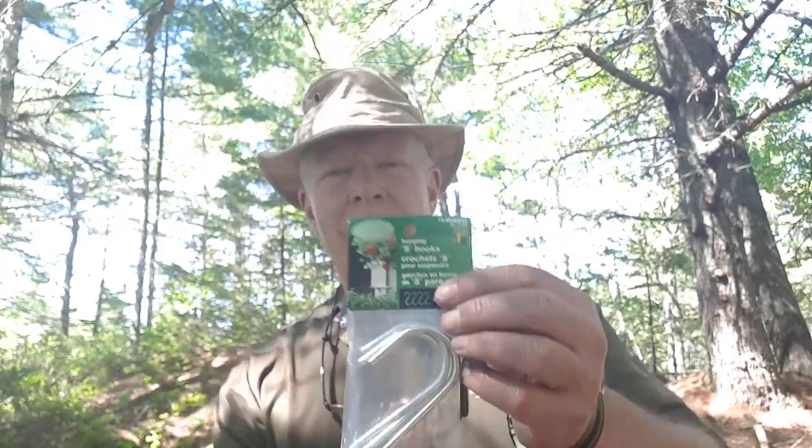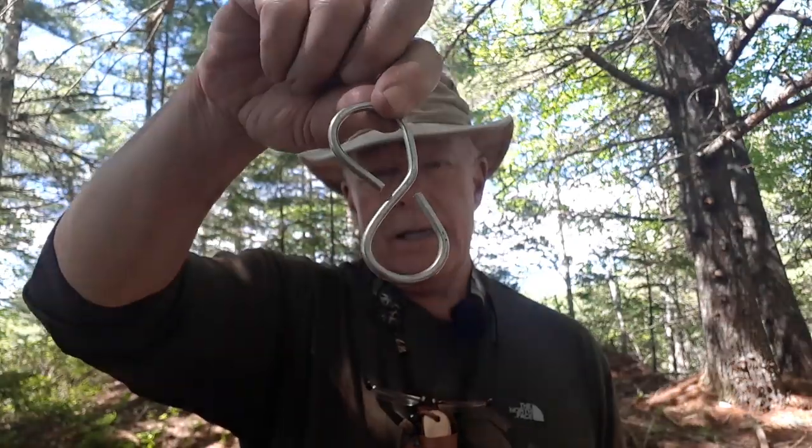Very simple idea. So the next time you're in the dollar store, if you see these S-hooks on the shelf, grab a package of them, take one out, bend it into a figure eight, carry it with you next time you're in the woods, and try it out to see if it'll work for you as a pot crane. It's something small you can put in your pocket or pack and have it there when you need it. Just one simple trick, but I'll see if I can come up with more like this and save you some money along the way. Get out and explore and take that path less traveled — it'll make all the difference.